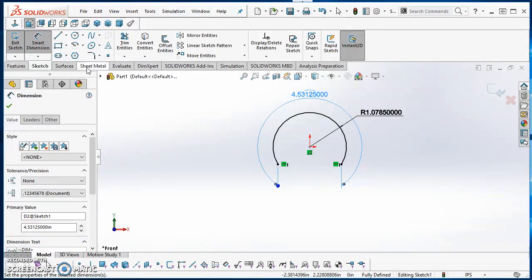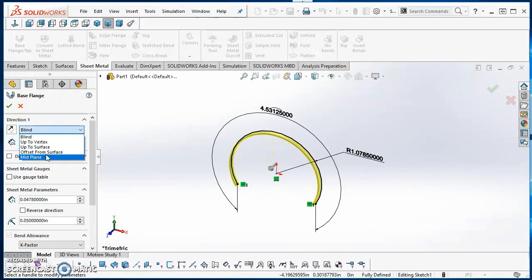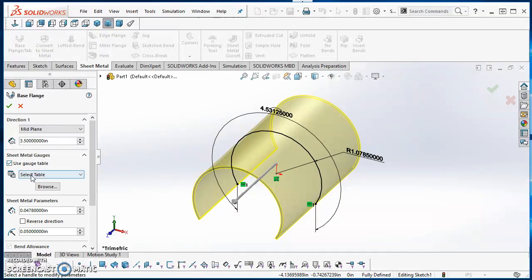Now I'm ready to extrude this. If you don't have the Sheet Metal tab, right-click on any tab and click Sheet Metal to add it. Once you have the Sheet Metal tab, click Base Flange. I'm going to use Mid Plane for the extrusion direction with a depth of 3.5 inches. After that I'll select Use Gauge Table, click Select Table, go to the bottom, and use the sample steel table — it takes a few seconds to load.